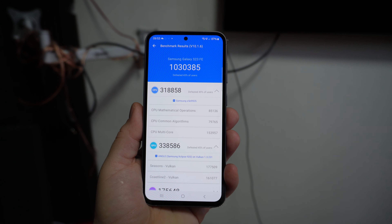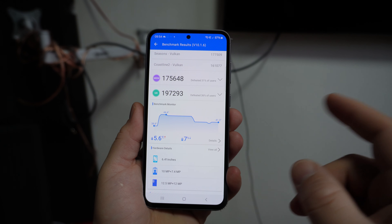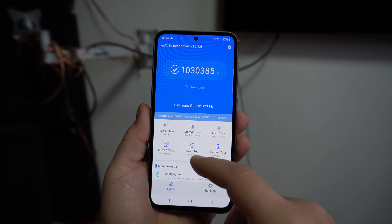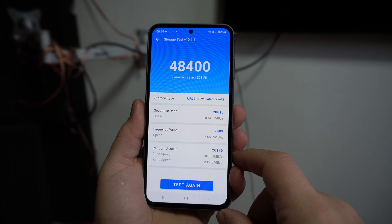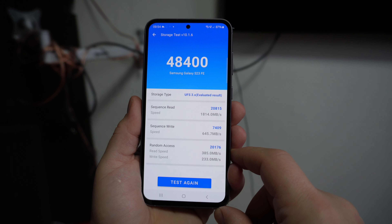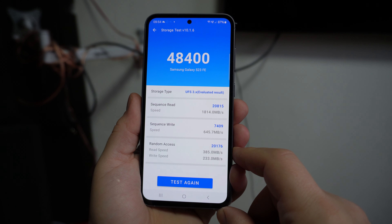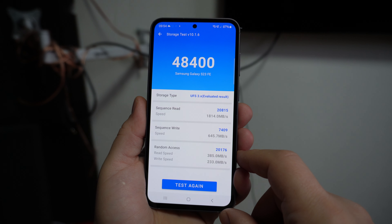The AnTuTu benchmark hit around one million thirty thousand points with a temperature readout up to 44 degrees Celsius. For storage, the sequential read is 1,814 and sequential write is 653. This is older memory, not the latest, and the score is rather low.